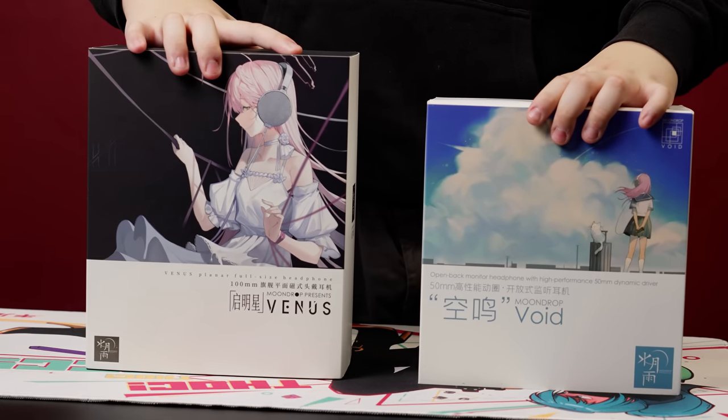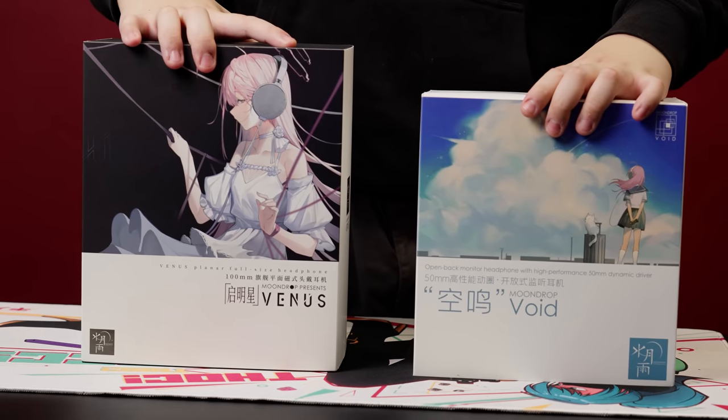These are the new Moondrop headphones. In case you don't already know, Moondrop is a very, very popular brand in the audiophile slash audio enthusiast space.